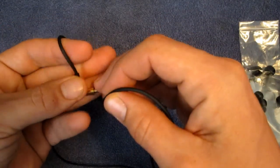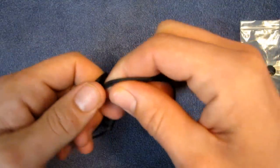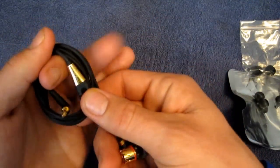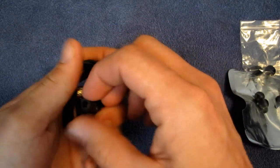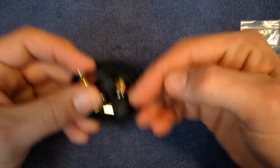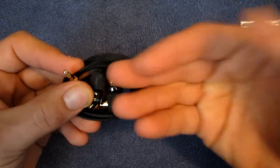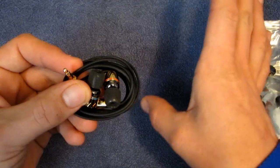The way I've been carrying these is in that little velvet pouch. I just take them and wind them up around three fingers, just like so. Take the buds, slip them into the middle, and then slide that into the velvet pouch. That's how I've been carrying them and I haven't had a major issue with tangling.